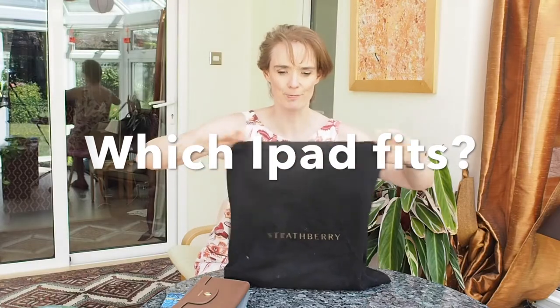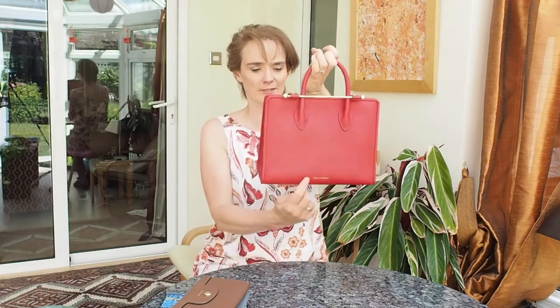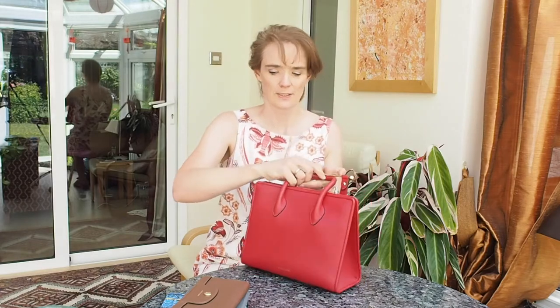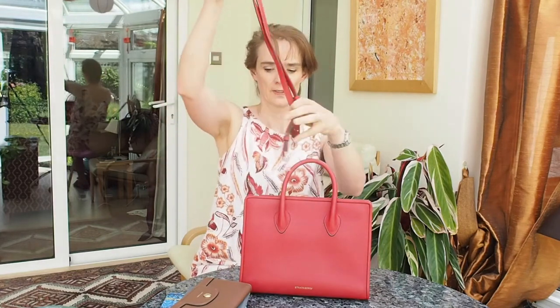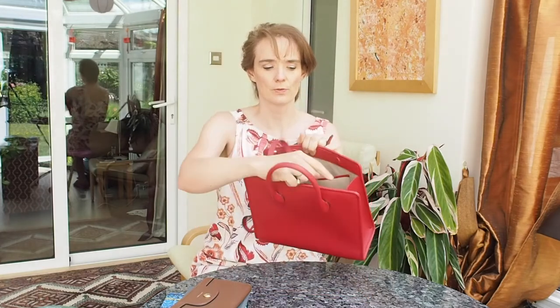So what fits in this Re-strap Free Midi bag? This is the bag in ruby red. It has one handle and a red strap, very long, on the bottom. This is the inside with the shoulder strap, which attaches to the bag on these gold metal D-rings.